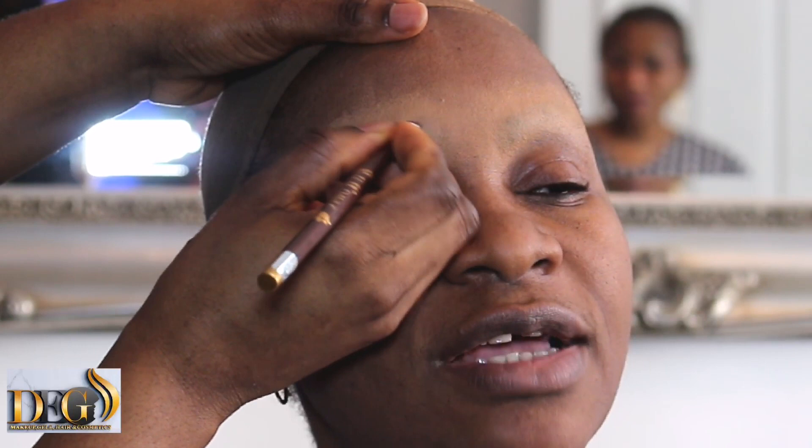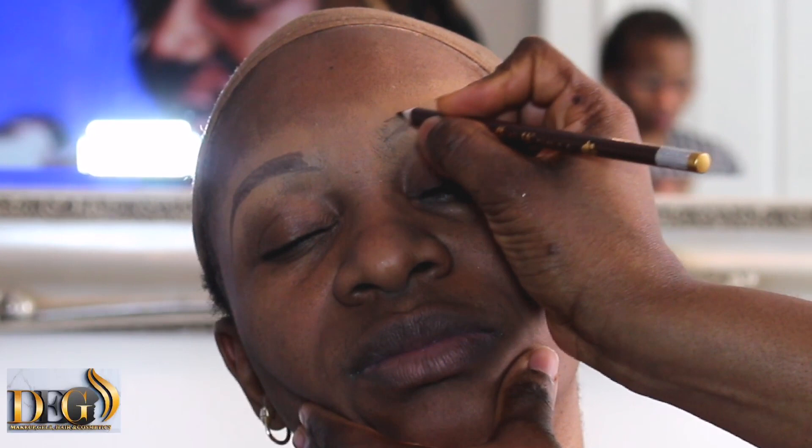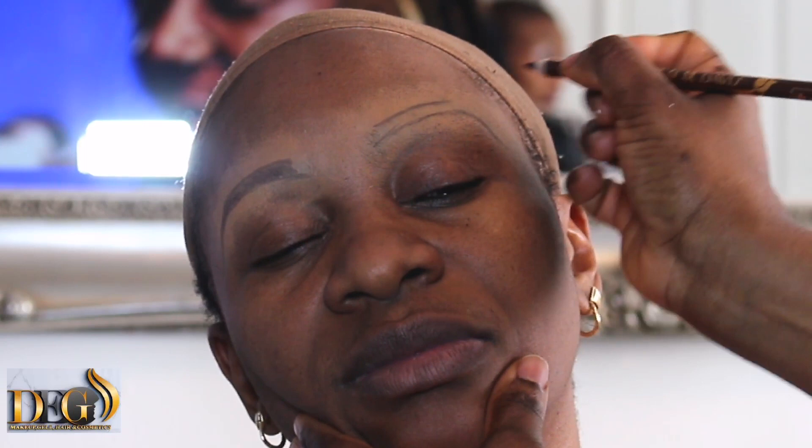That is the reason I said let me share this with you — in case you have a permanent tattoo and you're wondering how you can have another shape. You can change and have a different shape by first covering it with foundation, letting it dry, and then drawing. You'll also see the way I hold her head so that she will not shake.